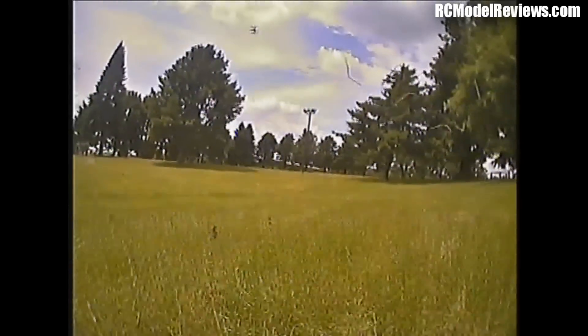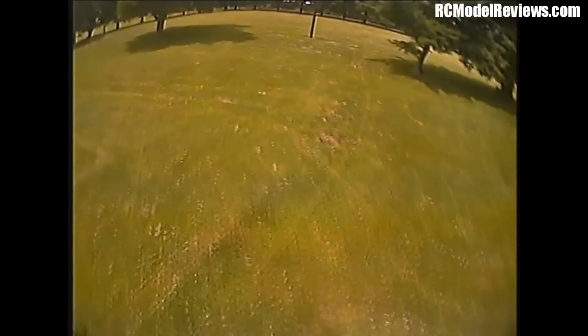G'day and welcome back to RC Model Reviews. Today is the third installment of the FeOV camera review. In the original video I hadn't tweaked any settings — it was straight out of the box — and it looked better than the 600 TV line, but the colors were washed out and the contrast was a bit light. So on the weekend I played around with it: wound up the contrast, wound up the sharpness, wound up the color saturation, and this is the result.